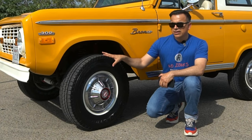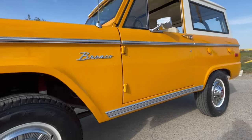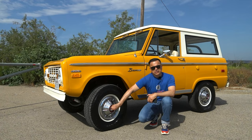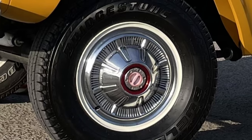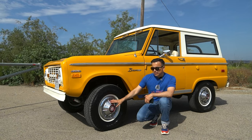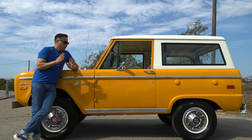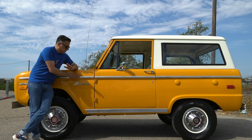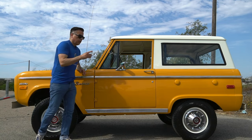Moving on to the side profile, some of my favorite features about this car are just the boxy look and the short overhangs. These wheels are 15-inch — from what I know the first couple of years came with 14-inch wheels and this came out as an option later. You also have manual locks for the front hubs, called free-running front hubs. These hubcaps are original — they look amazing, a little bit discolored, but hey, they're about 50 years old.